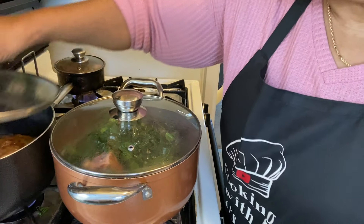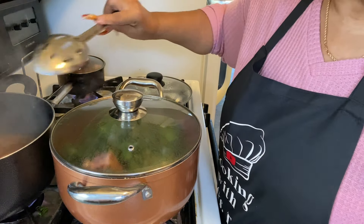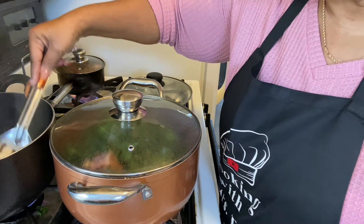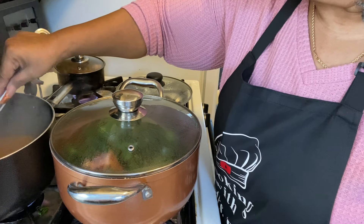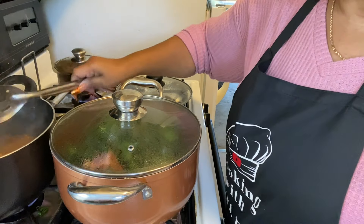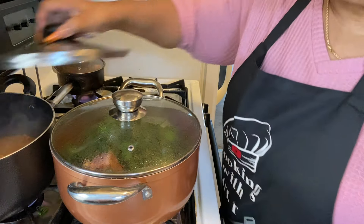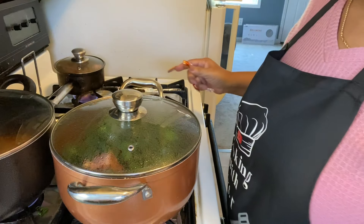Let me check on the beans — making sure there are no greens on there. They're coming along good. I'm gonna do a trick and turn the field peas into peas and rice.